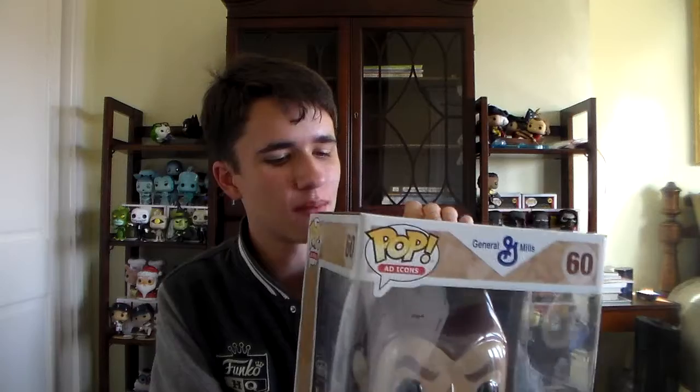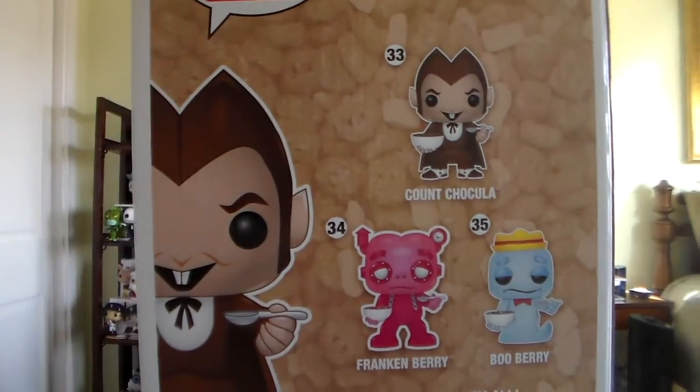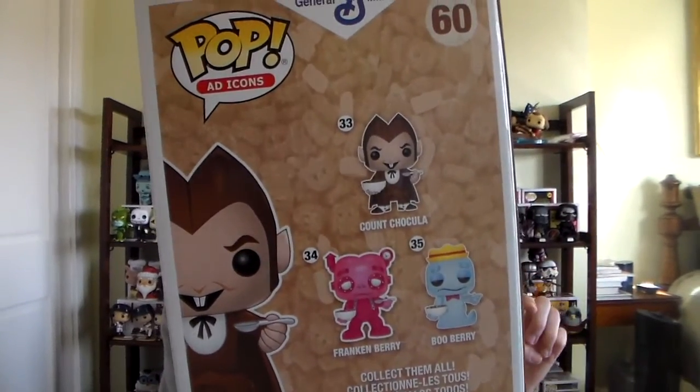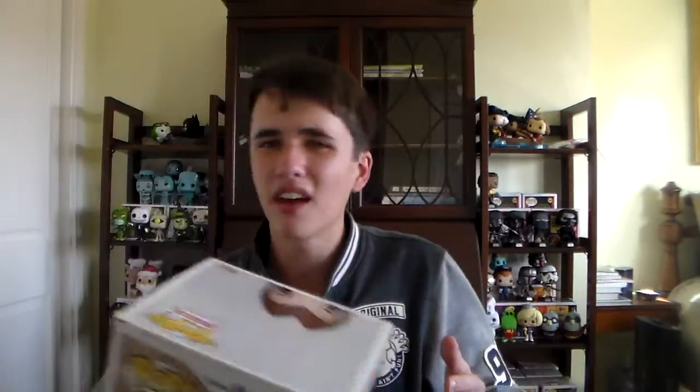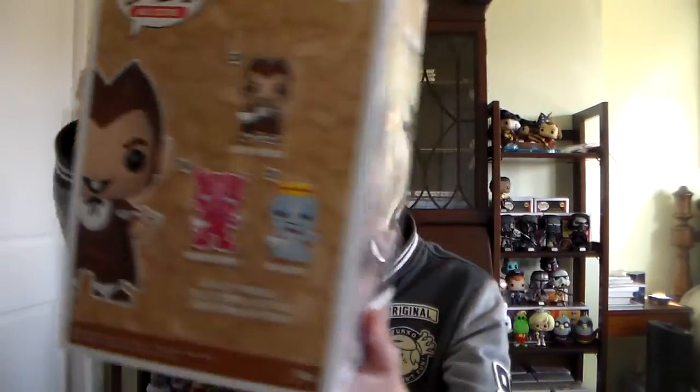This is my first Count Chocula pop and I'm very excited about it. Here he is — it's a brand new mold with his hands out instead of the cereal bowl. That's awesome. It's number 60 in the Ad Icons line. And on the back you can see the three-pack that actually came out last year on the Funko Shop around Halloween. I missed out on that, but I really wanted a Count Chocula pop, so now I have it. I love my Ad Icons, so this was an absolute must. And what's even better is that on the back there's actually a little bit of the cereal. That's a great-looking pop. That was box five, by the way.